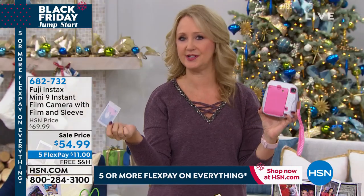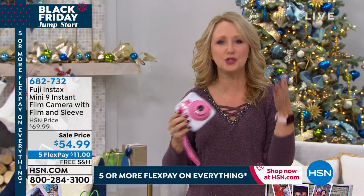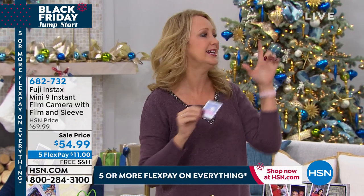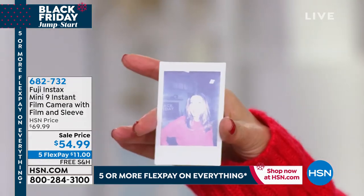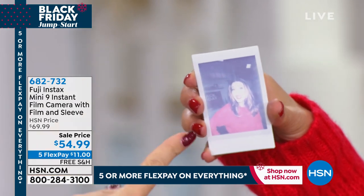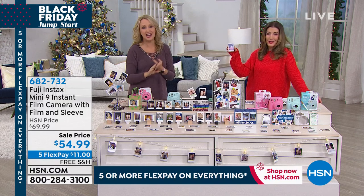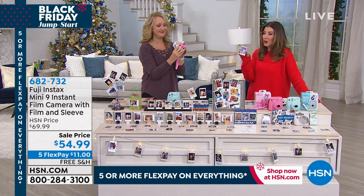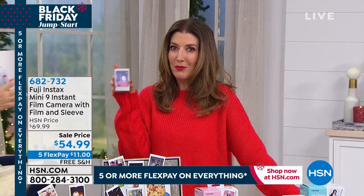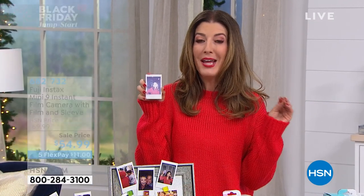You have something in hand that's tangible. We all have the best of intentions — we're going to share photographs with friends and family. 'Oh, I'll email it to you, I'll text it.' But you forget to do it. And even if you do remember to text that photograph, it sits in someone's text message and they're not really enjoying it. You can already see gorgeous Sarah in her beautiful red sweater starting to develop.